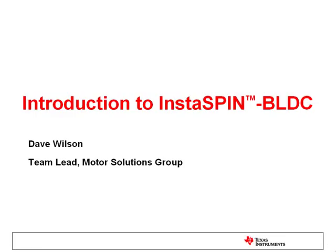Hi folks, this is Dave Wilson with Texas Instruments, and today I'm very excited to talk to you about a new motor control solution that TI has been working on. It's called InstaSpin BLDC. The technology behind InstaSpin BLDC is actually not new — the concept has been around for quite a while, and it's based upon the age-old principle that simple is actually better. We've taken this technology and repackaged it into a form that will be very easy to use by our customers.